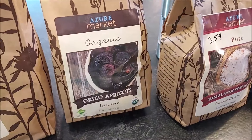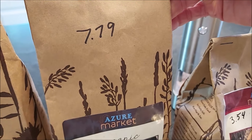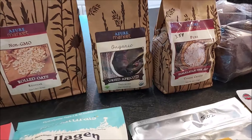I did get more dried apricots — just one pound this time at $7.79. It's definitely $2 more per pound on Amazon, and they are organic.